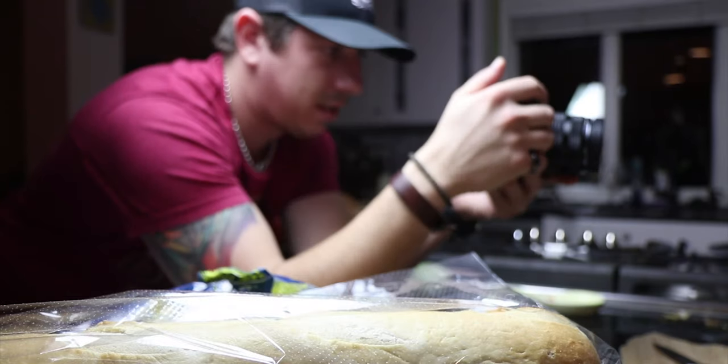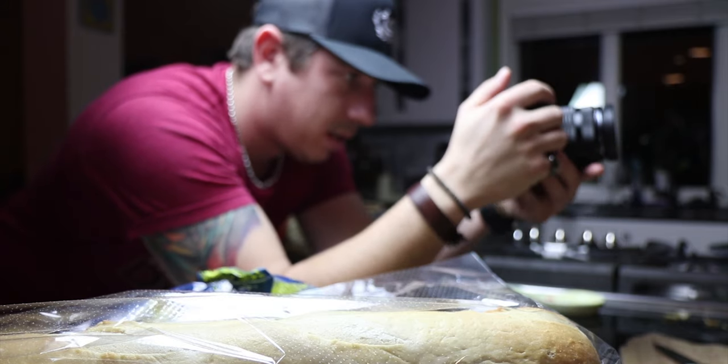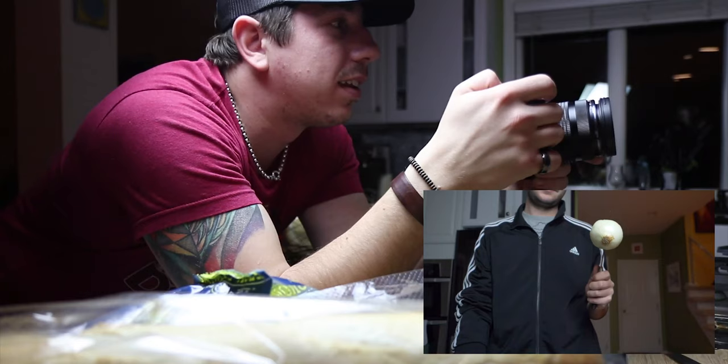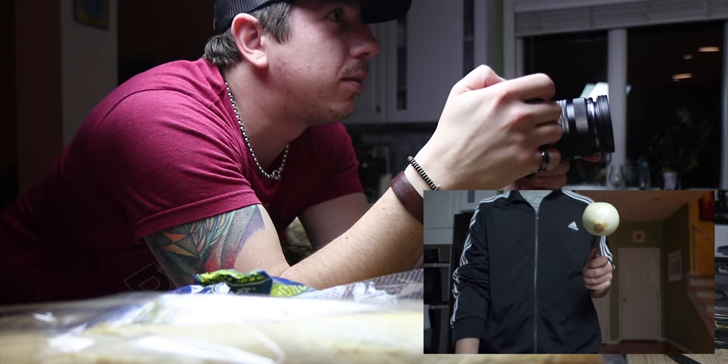Since we were focusing on the b-roll part, the behind-the-scenes footage is a bit sloppy, but here are some videos you might find interesting. Just hold it slightly higher and then I'll come down here. Okay, three, two, one, go.